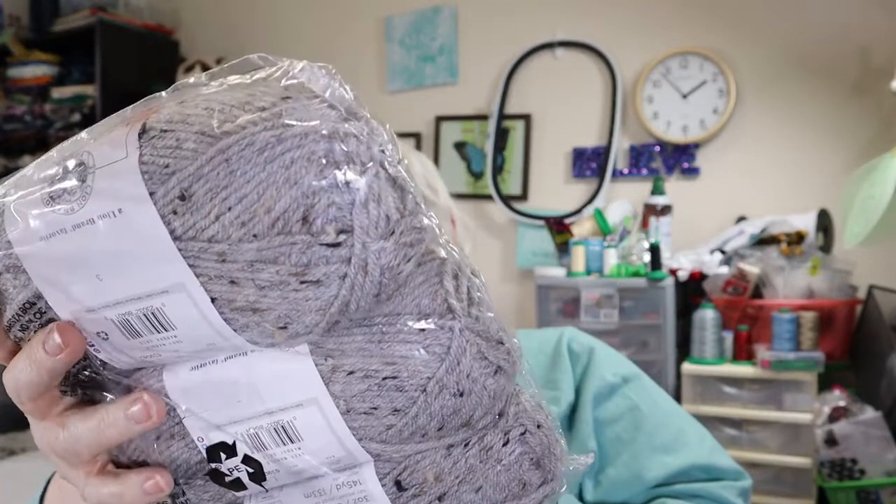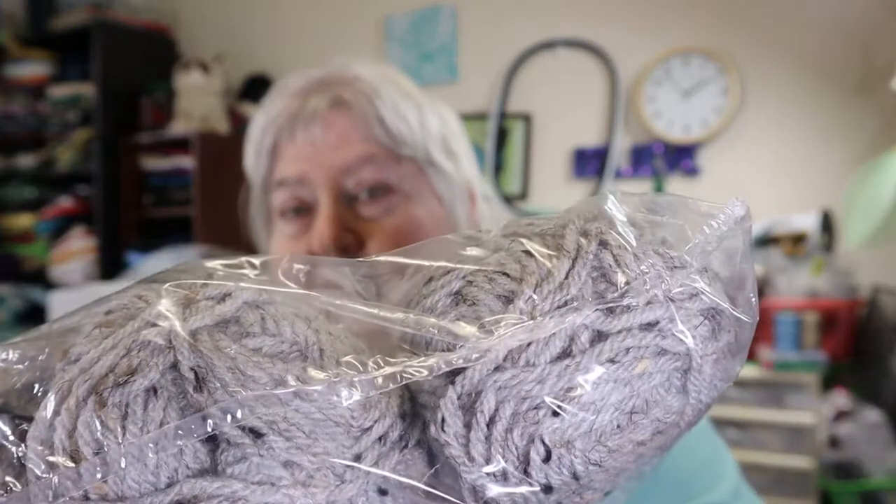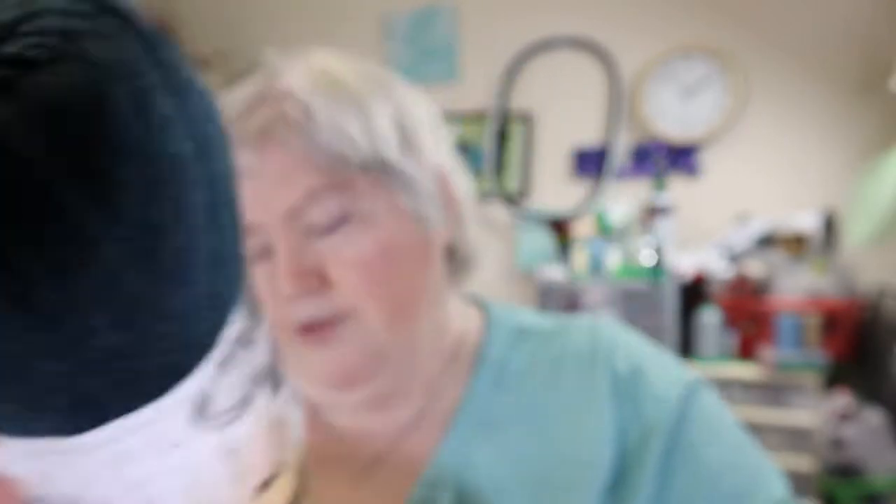I'm going to show you the yarn first. There is Vanna White's Choice, and this is in the color gray marble. And then there is another Vanna's Choice — oh, this is going to be pretty. This is in the Orion Blue. I'm going to take this one out so you don't see that glare. Look at that gorgeous color of blue. And that is the yarn that's in the November package.